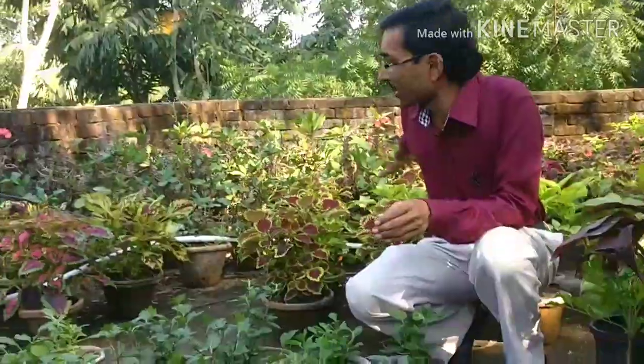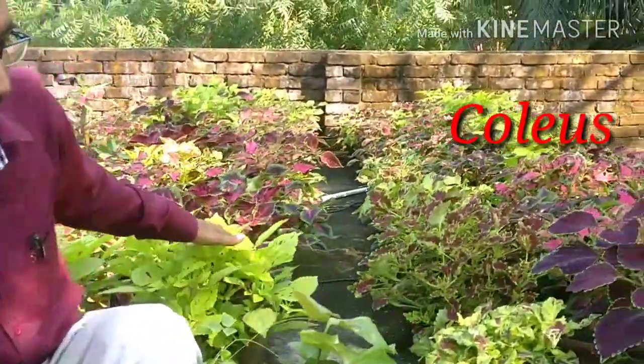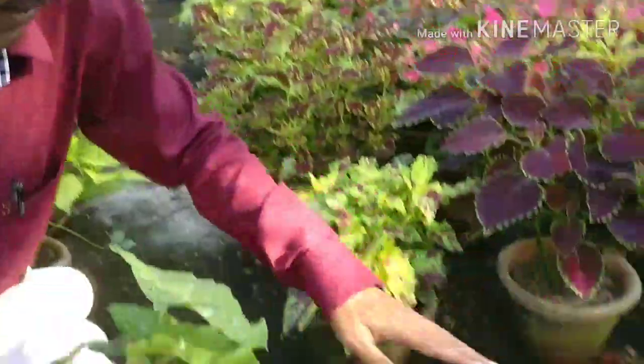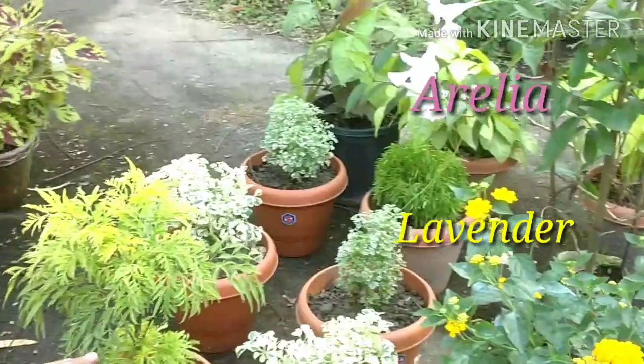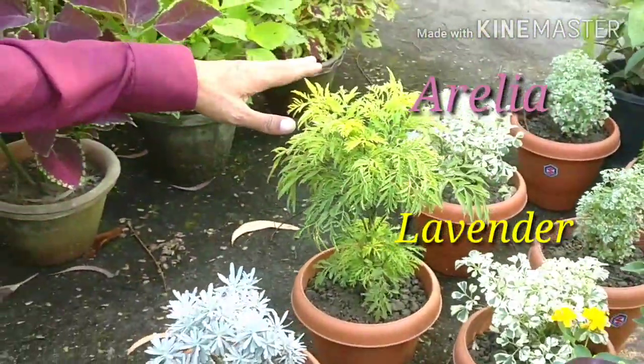I am showing you these are all the foliage plants I am making ready — I have planted some and some herb plants are here, some different varieties of Aurelia. These are some permanent plants: lavender, Aurelia, different color Aurelia.